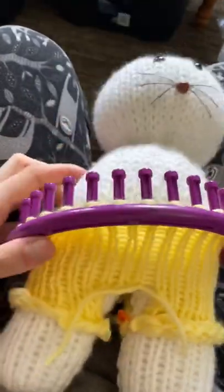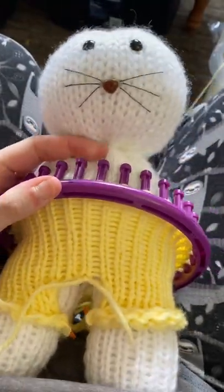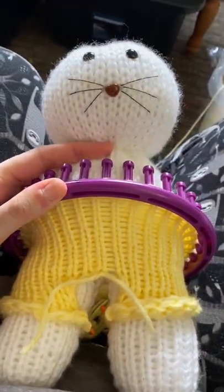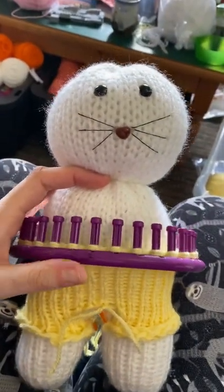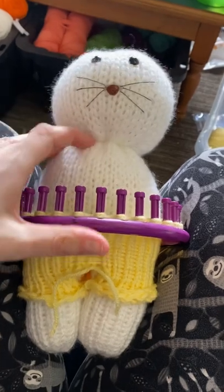Hi everybody, it's Michelle here. I finished the 10 rows, and this will be a quick video. I'm going to do another five, so if you look at it — if we cast off right now it will be too short.